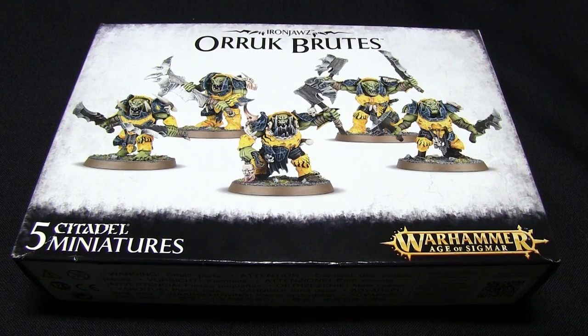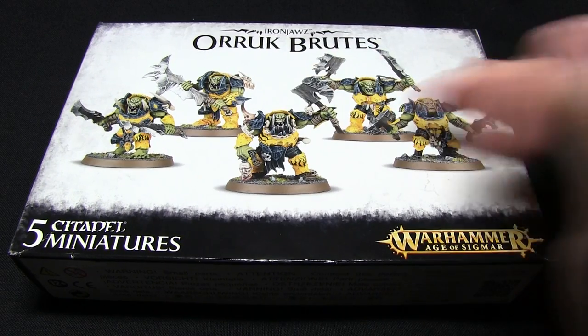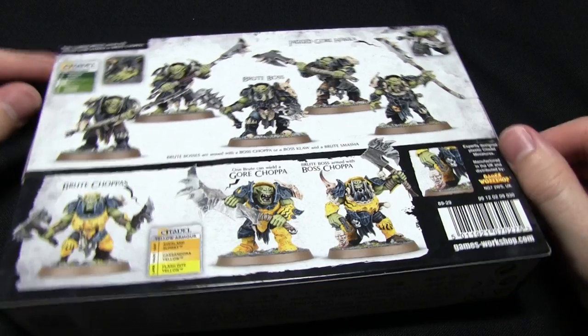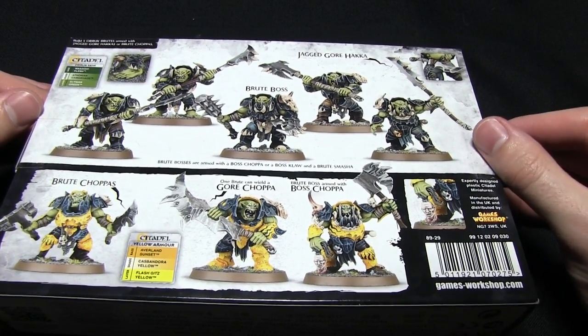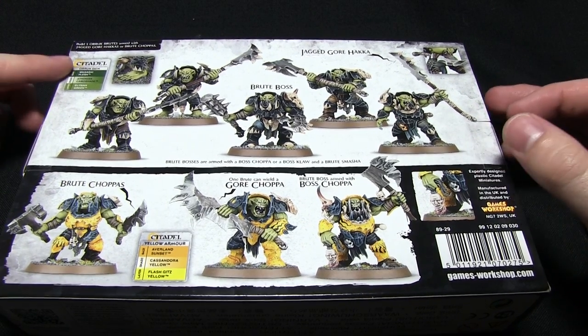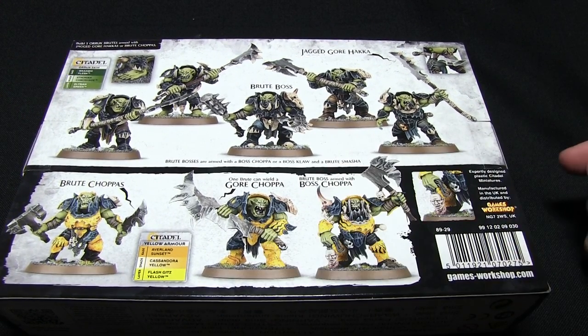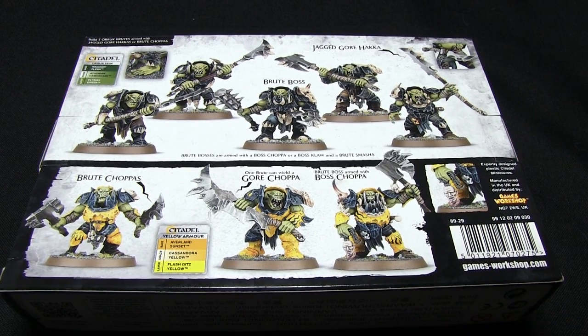Here we have the Auric Brute box, and on the front we have five of the assembled and painted miniatures. This set comes with five Auric Brutes. If I flip this over onto the back, we can see more examples of the painted and assembled miniatures. We also get an idea of some of the weapon options available, and a brief colour guide with the skin and yellow armour at the bottom. So that's the box — let's open this up and take a look at the contents inside.